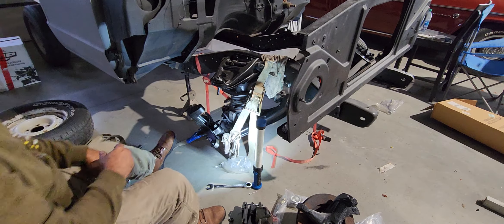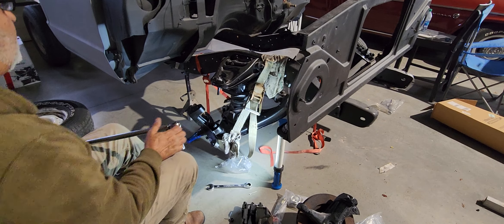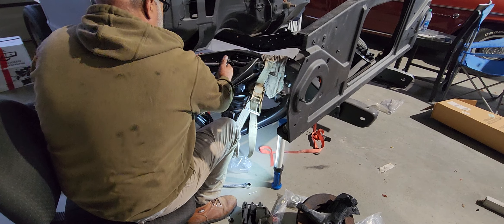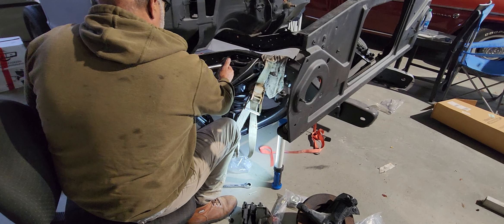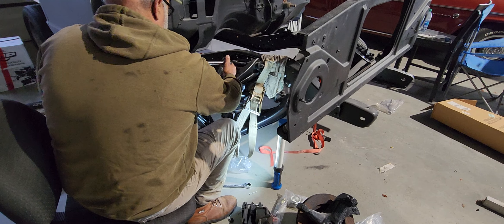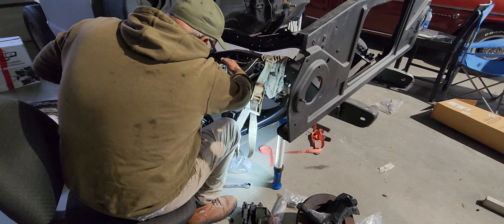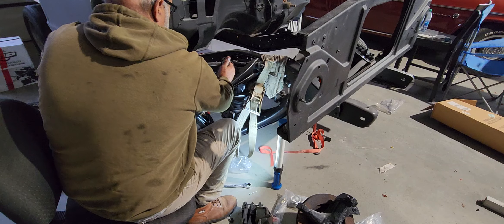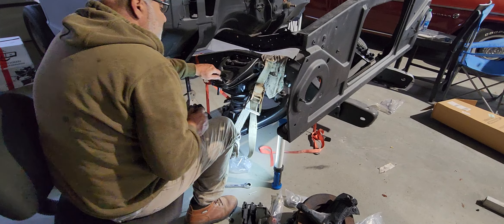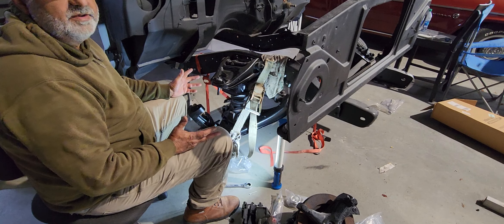We got that in, so let's finish up the job. We'll come back and check our torque specs — this is 40. Got our torque specs set, got our grease fitting in, and now we're ready to do this one more time.